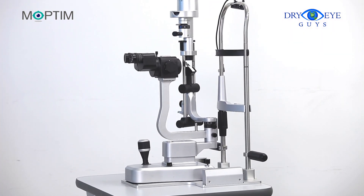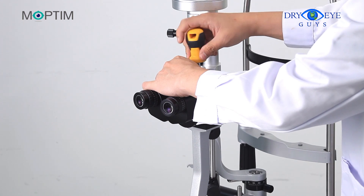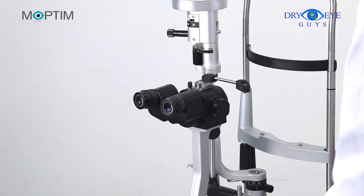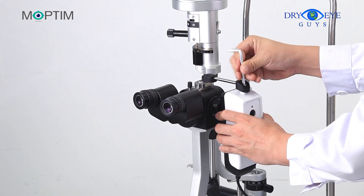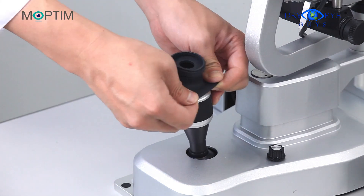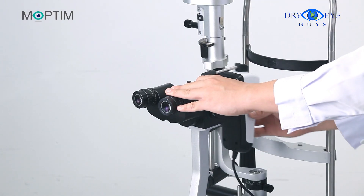If you already have a slit lamp, you probably would like to install your DEA on it. Before installation, please make sure there is a screw hole on top of the magnification changer of the slit lamp. First, fix the adapter B on it, then connect DEA to the adapter B with the screw provided. Next, install the shutter button on the joystick of the slit lamp with the rubber adapter. Now you are ready to go.